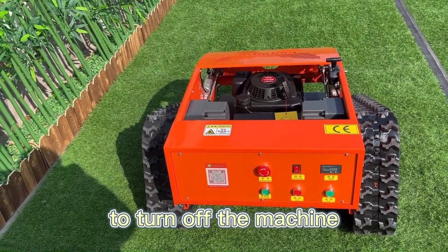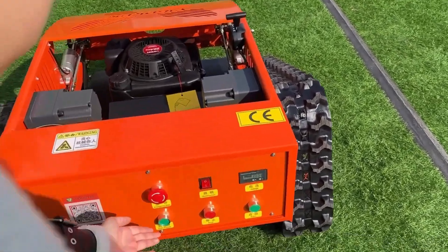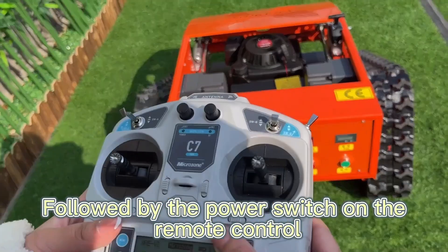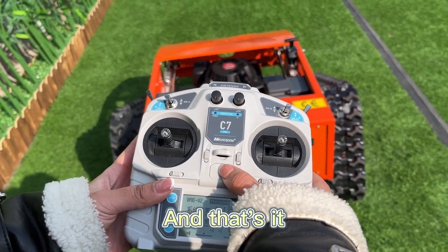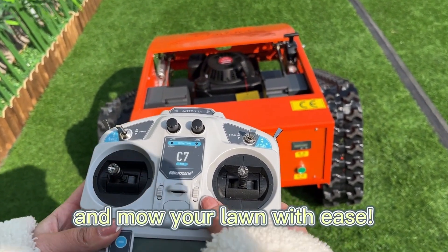Finally, to turn off the machine, switch off the power button on the machine itself, followed by the power switch on the remote control. And that's it — you're now ready to go out there and mow your lawn with ease.